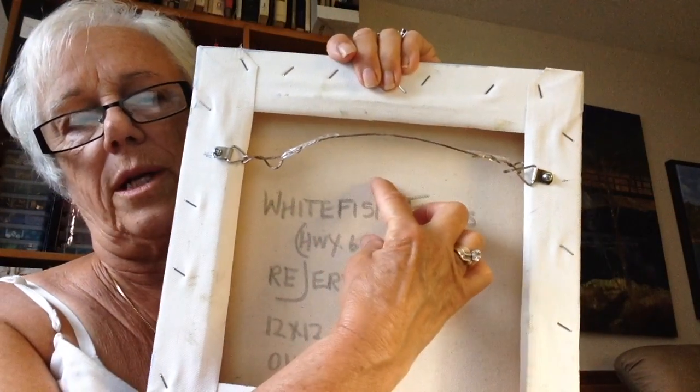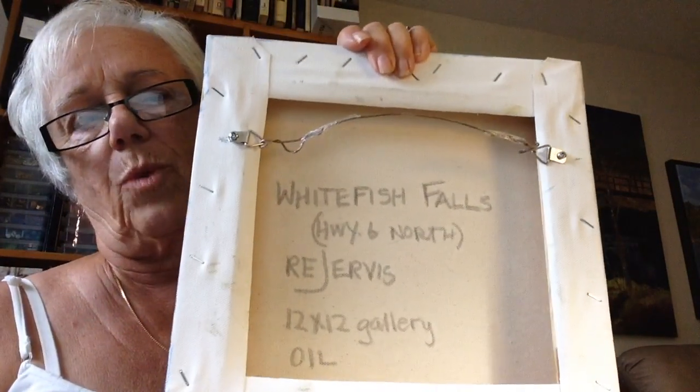It doesn't have to be that big — it can be quite small — but it's a good way to keep track of your paintings. And that's that. See you next time. Thanks for watching. Bye.